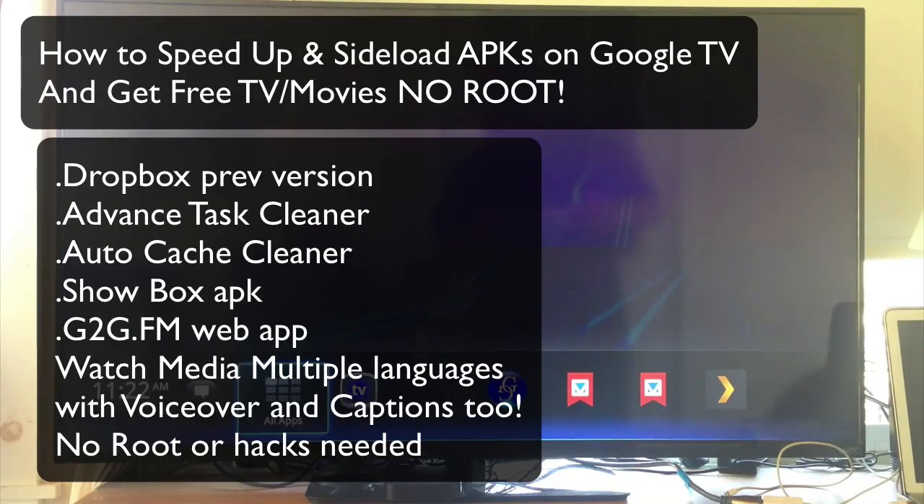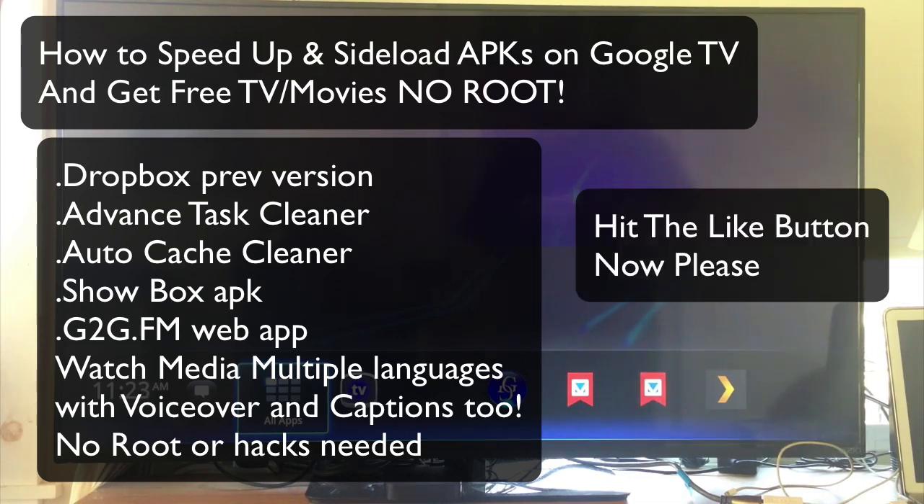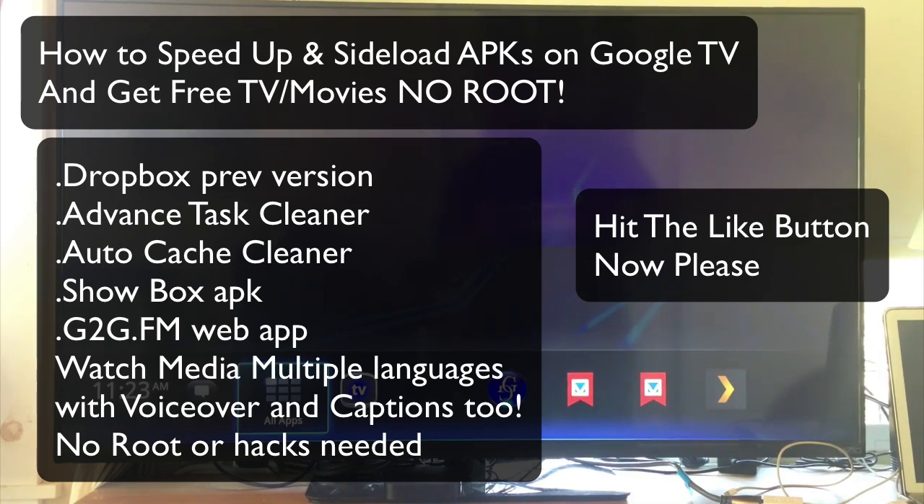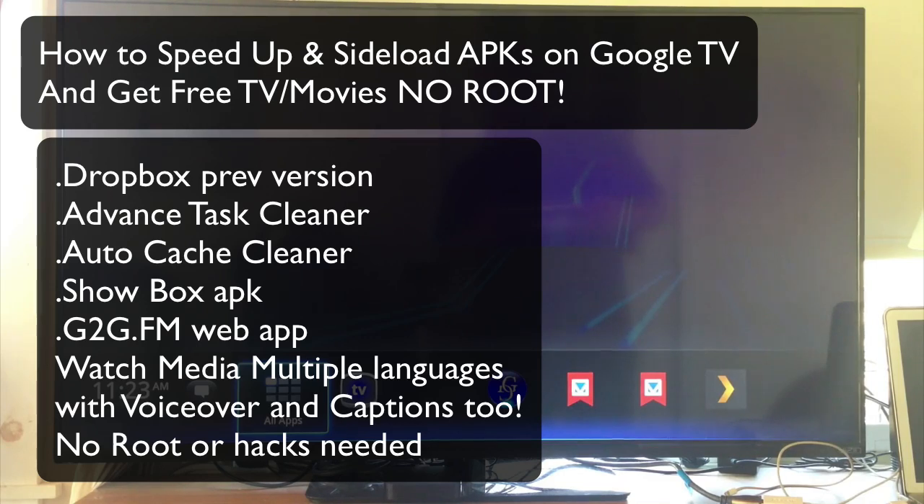Hey everybody, this is Dave and today I'm going to show you how to make your Google TV a billion times better. I'm using the Logitech Revue, which is a box you connect to any TV via HDMI, but I also have a Sony Google TV with Google TV built in. I've been using this for years and today I'm going to show you how to sideload some apps. Let's get started.